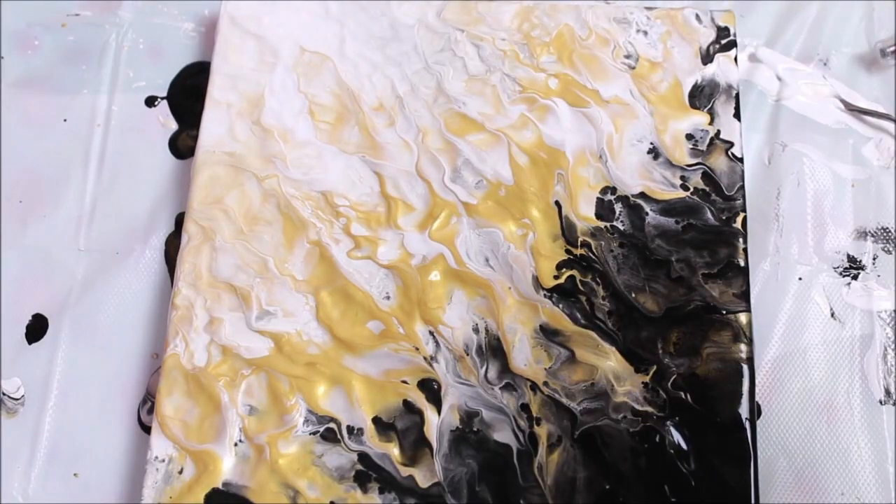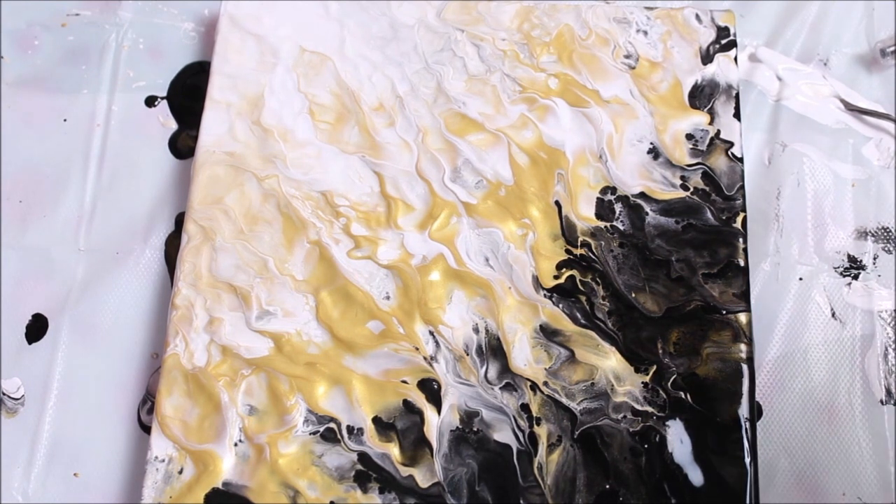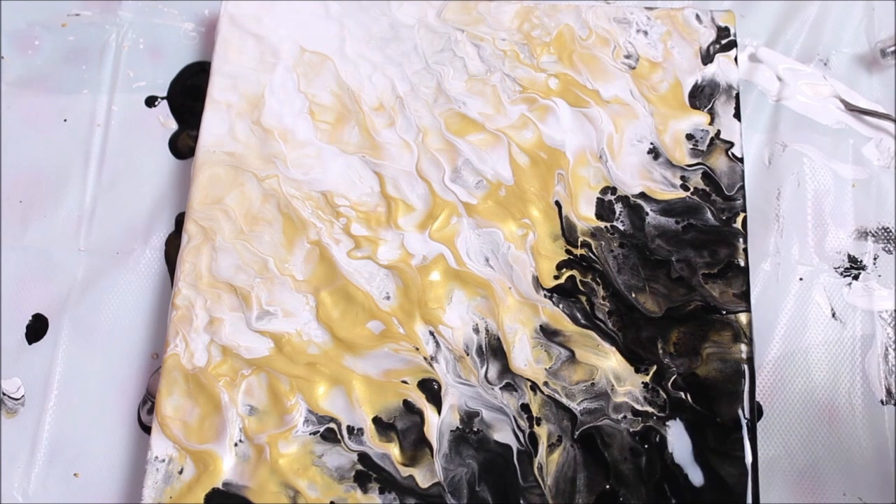I think our painting looks absolutely beautiful. I love the way it is — I've got so many different cells on so many different parts. Now I'll let it be as it is and let it set for at least 24 hours. The color is quite thick and I can clearly observe the texture forming. Let's see how it looks after it dries.